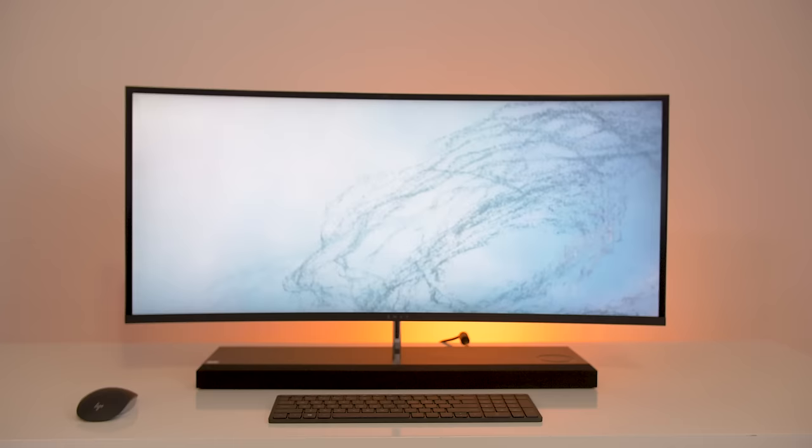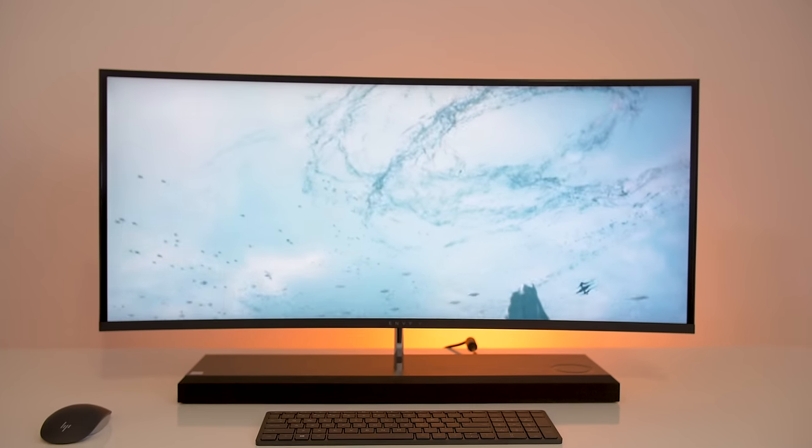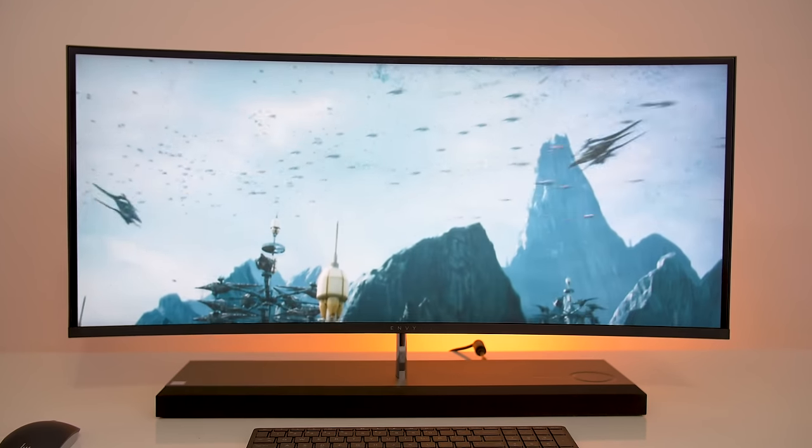What's up everyone? I'm Matthew Moniz and today I've teamed up with HP to review the HP Envy curved all-in-one. This is a beautiful computer and it instantly makes an impression with that beautiful curved display. But the big question is how does it perform and is it practical enough for everyday use? Let's find out.